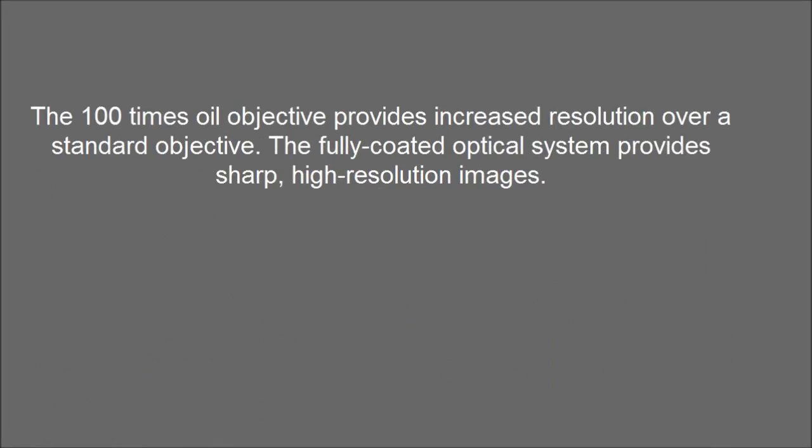The 100x oil objective provides increased resolution over a standard objective. The fully coated optical system provides sharp, high-resolution images.